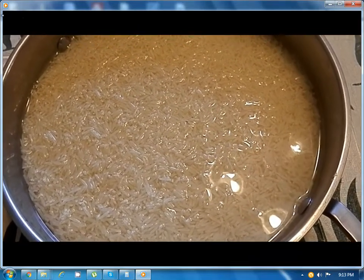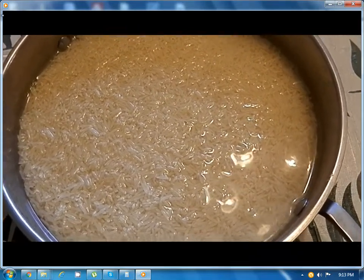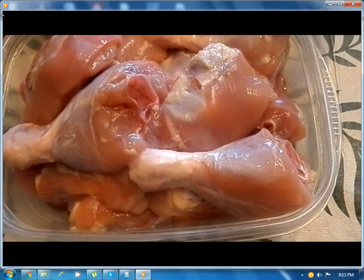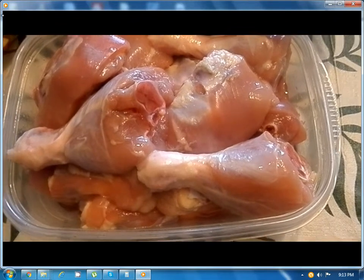The rice is already soaked in water for half an hour, and 1 pound of chicken washed and cut into pieces.